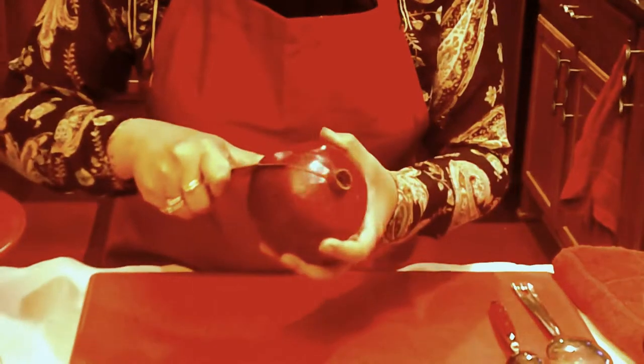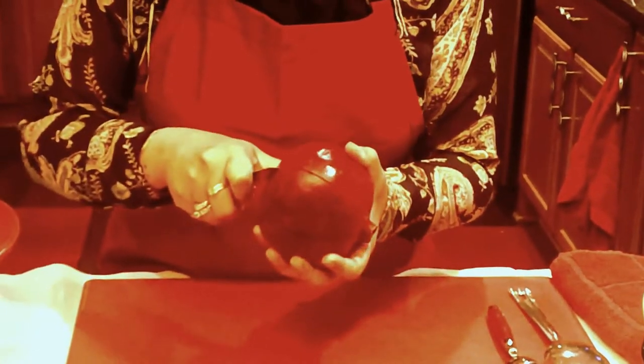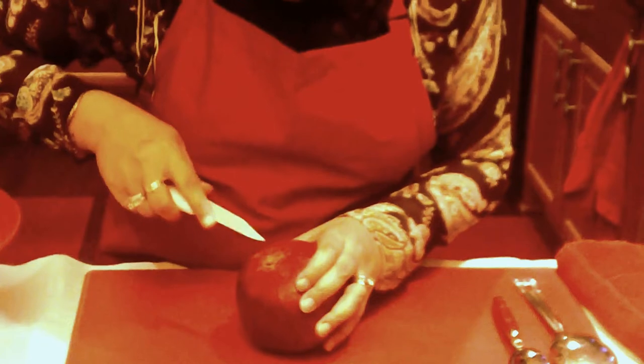So I'm just going to score the fruit. I don't want to go all the way through because I want to make sure that I don't hurt any of the seeds.